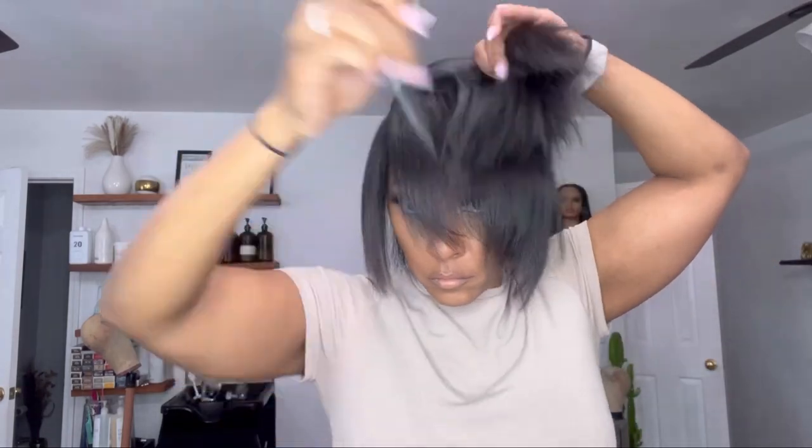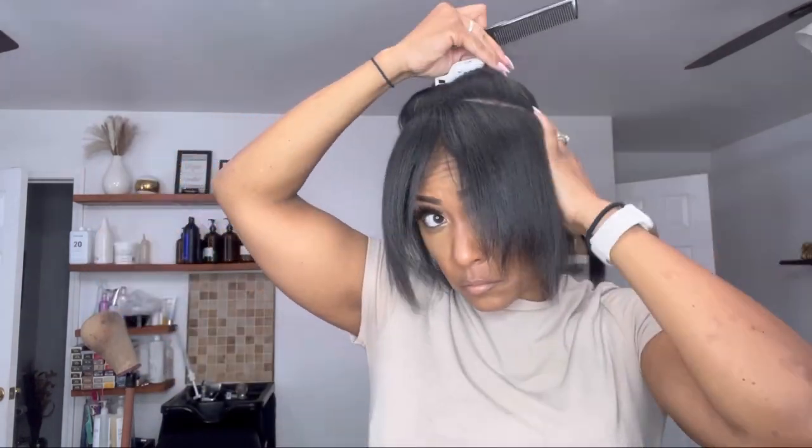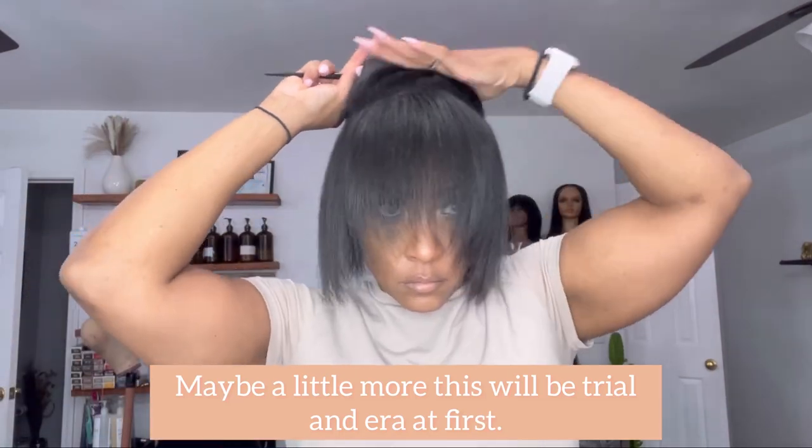The first thing you're going to want to do is what you see me doing here in this clip. You're going to want to part out a section all the way around the entirety of your head. I like to leave about two inches of hair out all the way around because my hair isn't very thick and I also have relaxed hair, so leaving out more will allow me to cover the clips when I get ready to put the clips in.